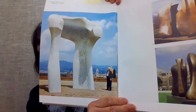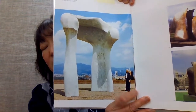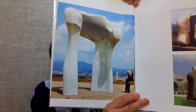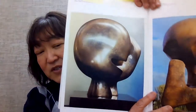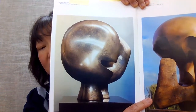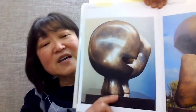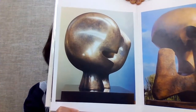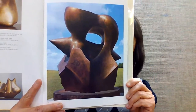Look at this one — this one is huge. It's called the Arch. You see the man standing right next to it? You can tell how big this piece is. This next one is inside a building and not as huge, but it has a very interesting title: it's called the Moon Head. And the last one is also a large piece that stands outside — it's called the Spindle Piece.